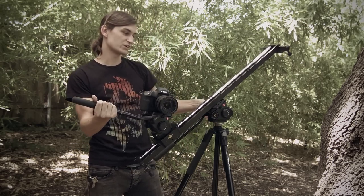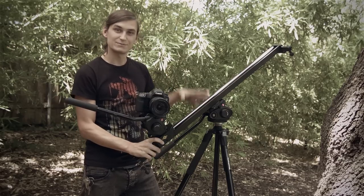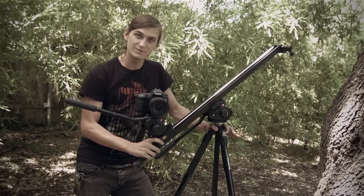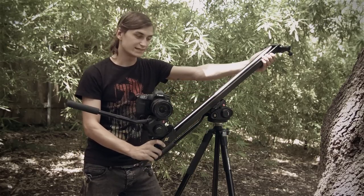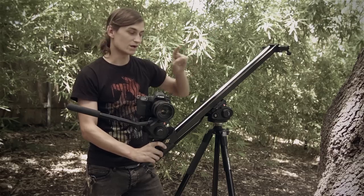It's going to have to be really sturdy, so make sure your head is nice and solid and locked down really tight. If you have sandbags, use them. If you have additional people on set, have them hold the tripod legs down and hold the slider to make sure it's really steady, because the more weight you put on the slider the more wobbly it's going to be — and you do not want that.